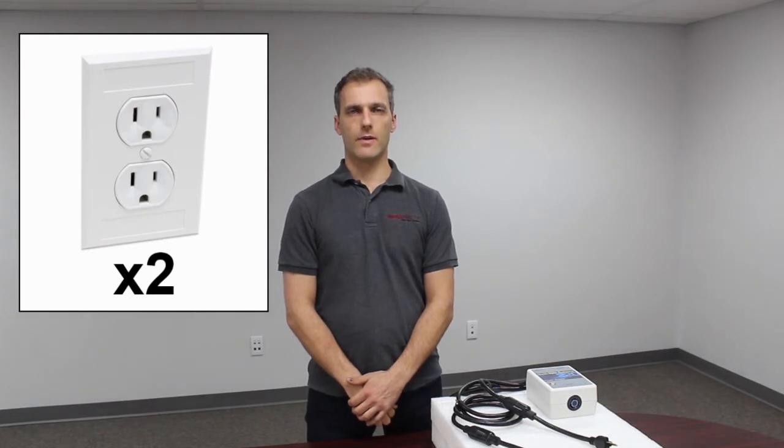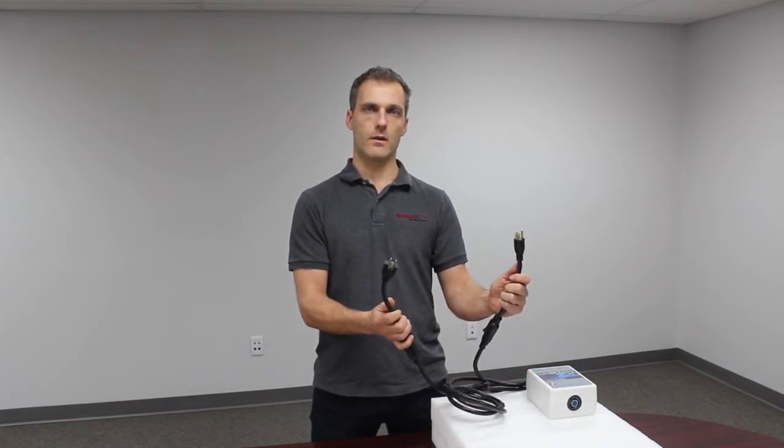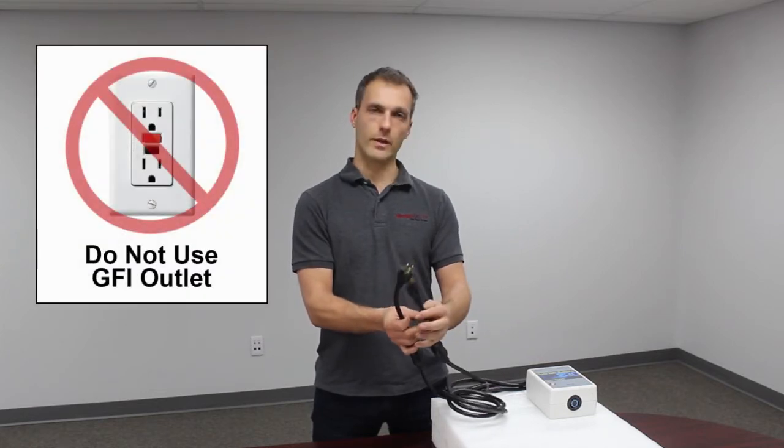The Kwik 220 uses two standard 110 outlets. In a residential application, we use a kitchen plug and then plug into any other plug in the house, excluding a bathroom GFI outlet because they're not compatible with the Kwik 220.